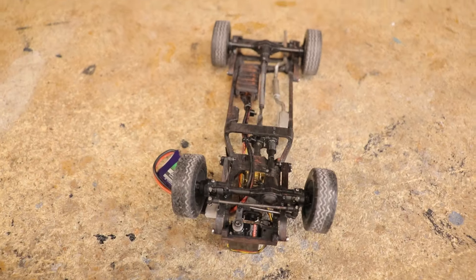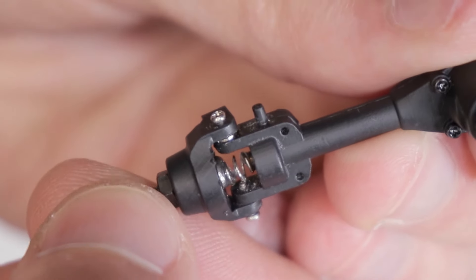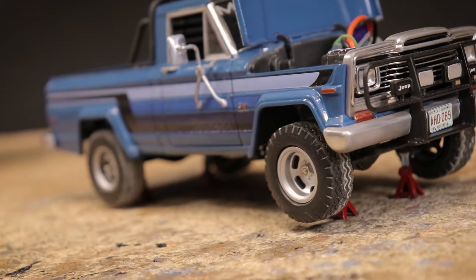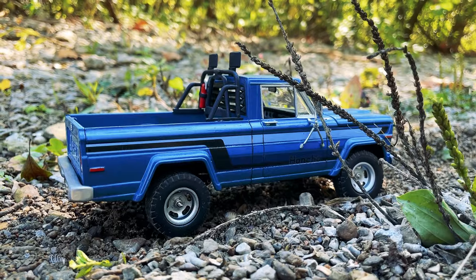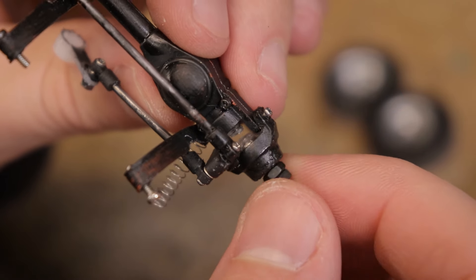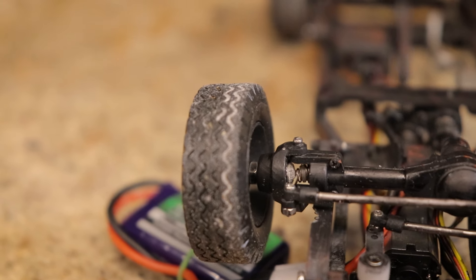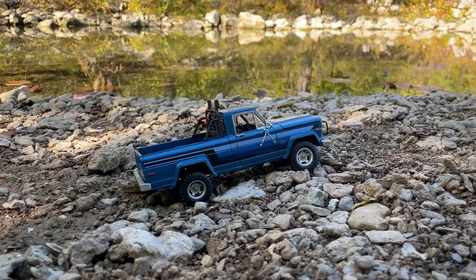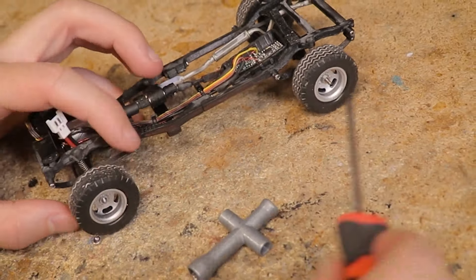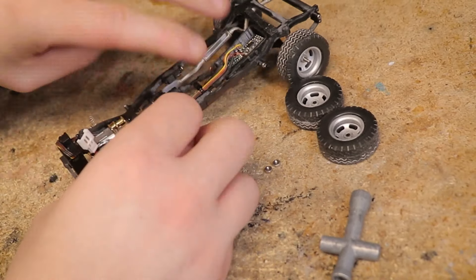First and foremost on the agenda was to get the front axle fixed. As you may recall, springs are used to connect the inner and outer axle, which allows both power to be transferred and the steering knuckles to turn — a very simple solution, but not without compromise. The biggest issue I had during the first test drive was that both springs eventually became detached, no longer transferring power to the front wheels. As a result, the truck only had rear-wheel drive, which severely hindered this truck's already limited off-road abilities. Before, I simply used super glue and baking soda to attach the springs. While it felt solid, it wasn't solid enough, so I had to move to a stronger method.